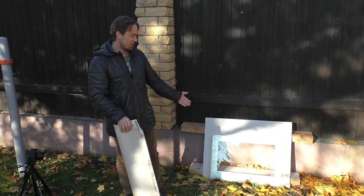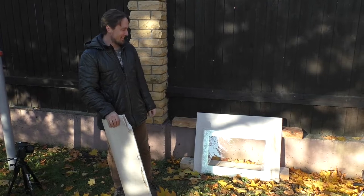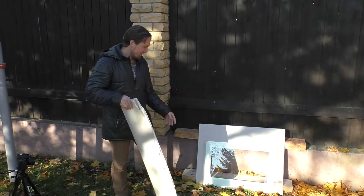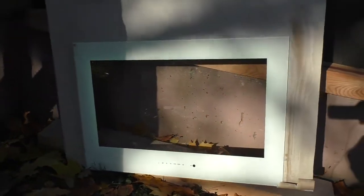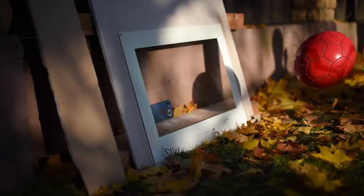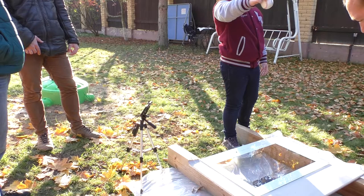Our demo unit survived the tennis ball through many hits, and what is interesting is that the first strike of a football already damaged the plasterboard but the glass itself is fine. We will continue now but without the bottom part of our demo unit. All right, let's continue.